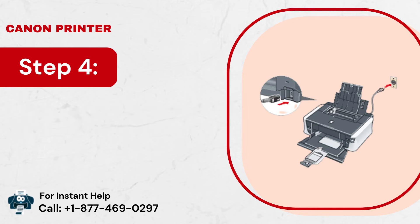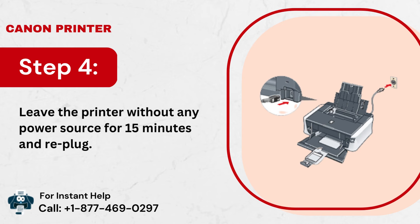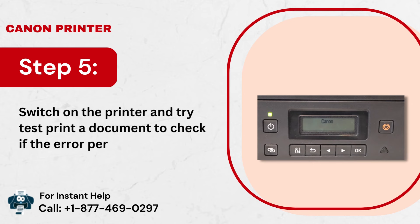Step 4: Leave the printer without any power source for 15 minutes and re-plug. Step 5: Switch on the printer and try a test printed document to check if the error persists.